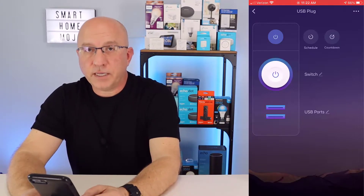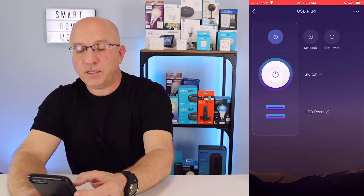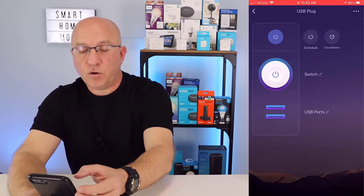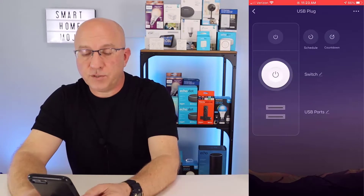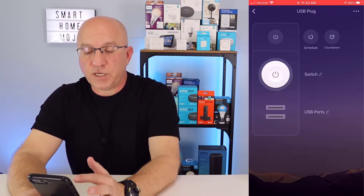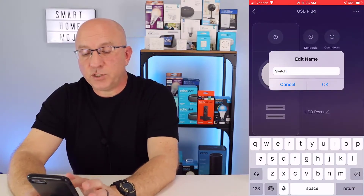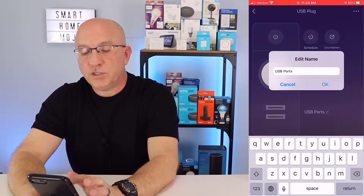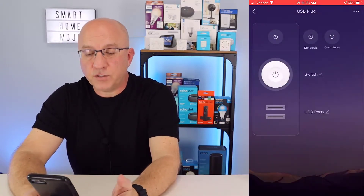So we covered a lot here looking into the Smart Life app. We showed you how to independently turn on the switch and the USB ports, how to turn them off altogether, how to create a schedule and use the countdown timer feature for both the switch and the USB ports, and also how to change the name of the switch and the USB ports so you can conveniently use whatever name you want for both components within the plug.